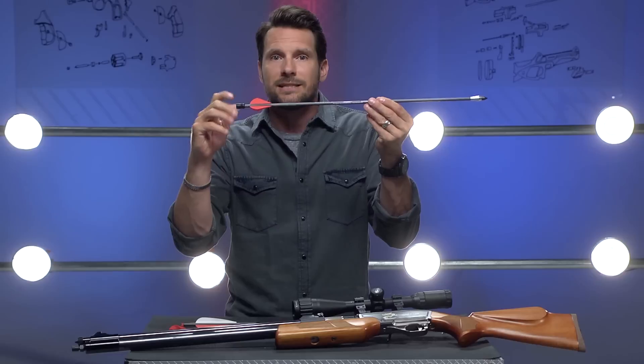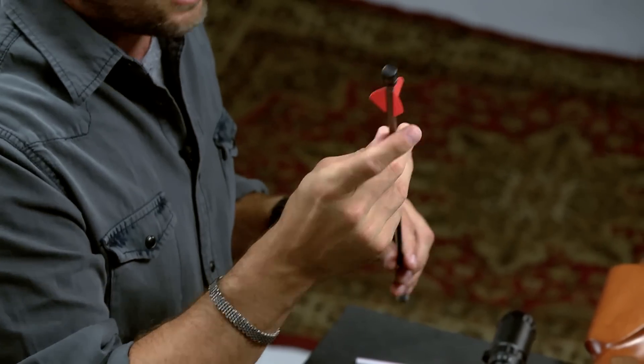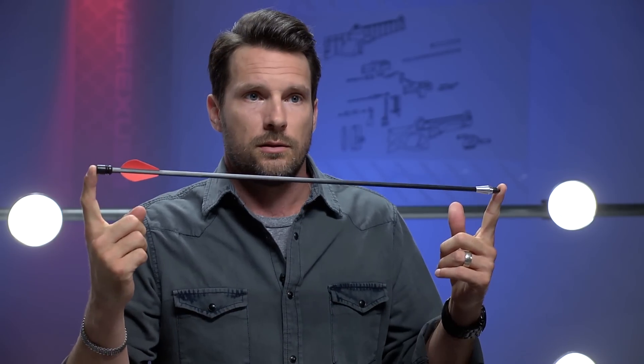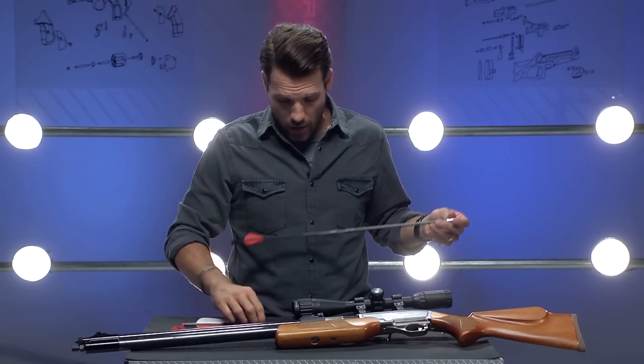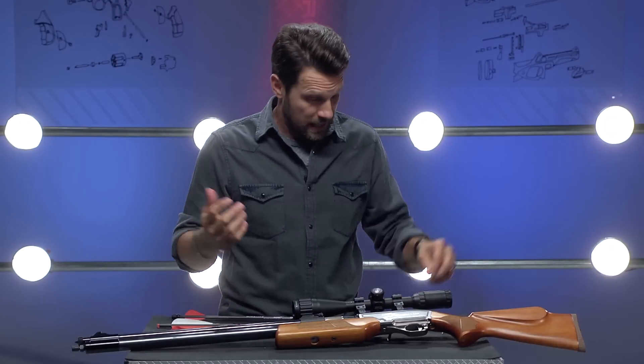The veins catch the rifling, which makes the Air Bolt twist as it exits the bore, just like a traditional pellet. The veins are straight — not helical or offset — which lends itself to higher velocity, which we all love. The total weight of this thing is 430 grains. That's heavier than a conventional arrow that a crossbow shoots. In comparison, a 50-cal pellet weighs about 225 grains.